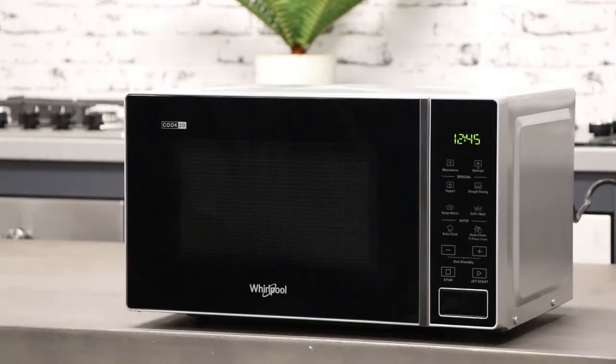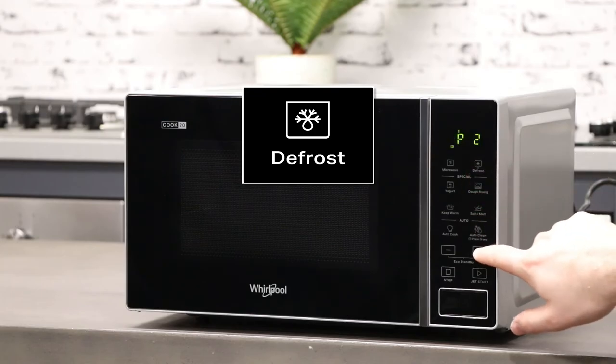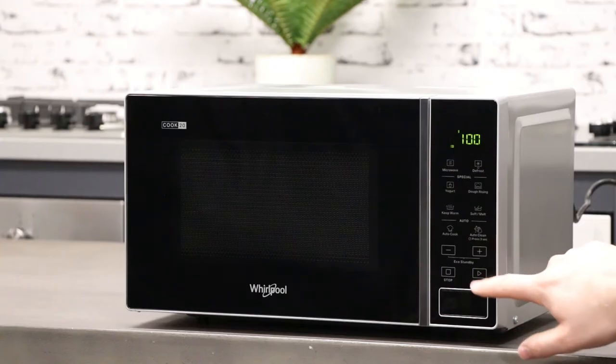The defrost function can be used to defrost meats, poultry, fish and vegetables. Simply select the desired defrost option using the plus or minus buttons and confirm the cycle with the start button.